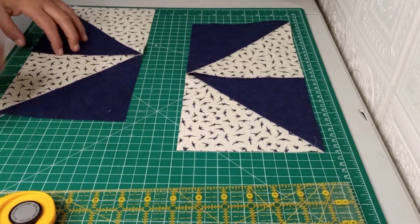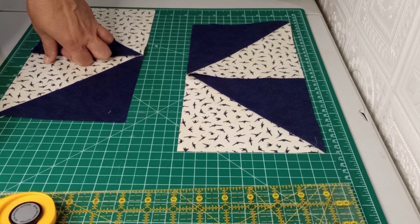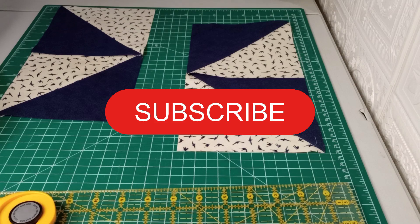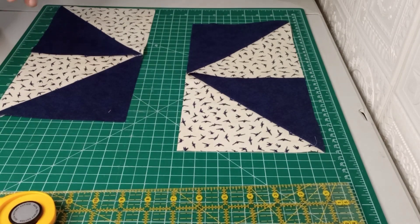How cool is that, guys? If you found this video useful, give it a big thumbs up — it helps our channel grow. If you haven't subscribed yet, go ahead and hit that subscribe button for more discoveries I find later on. Thanks all, have a good day!